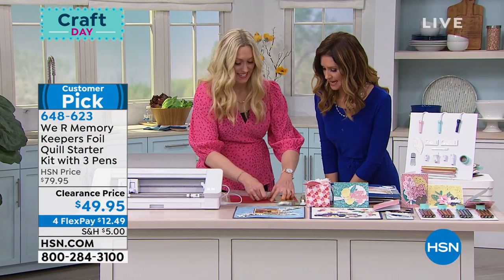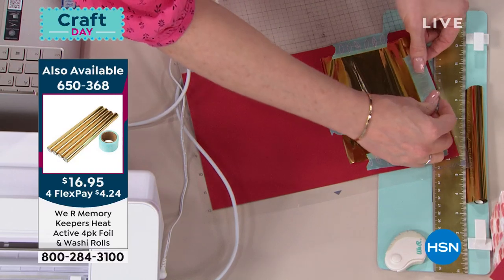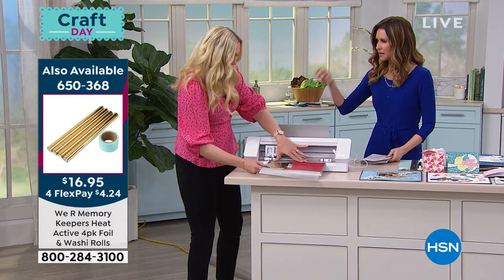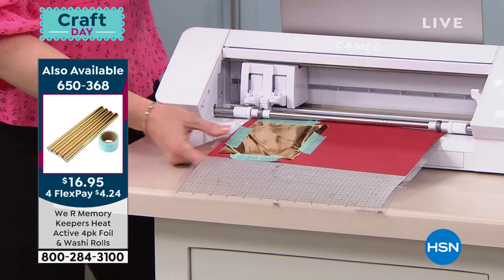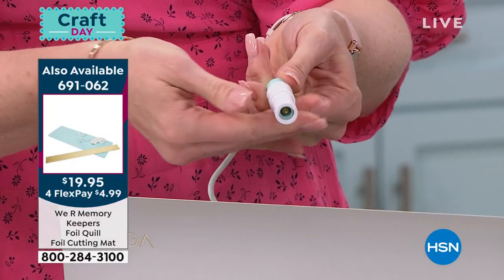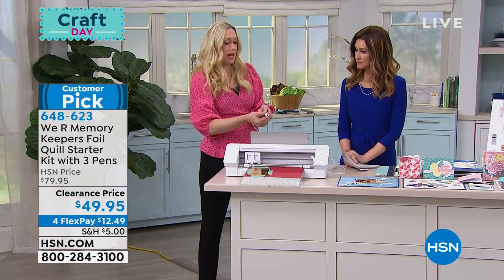You maybe tried foiling before, or thought you'd have to get a special machine. This works with your electronic die cutting machine and the results look professional. The secret is in the adapters that allow you to use the cutting machine you already have — Cricut, Silhouette, Brother, Sizzix. Adapter A is for Silhouette, B for Brother, C for Cricut, and D for Sizzix.